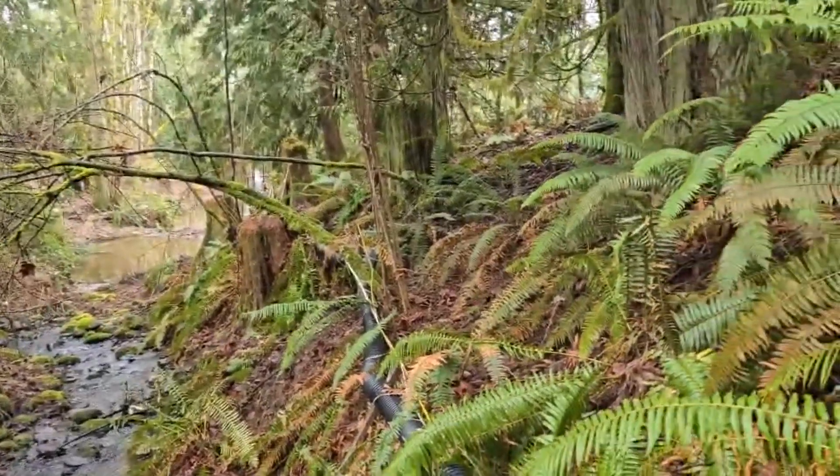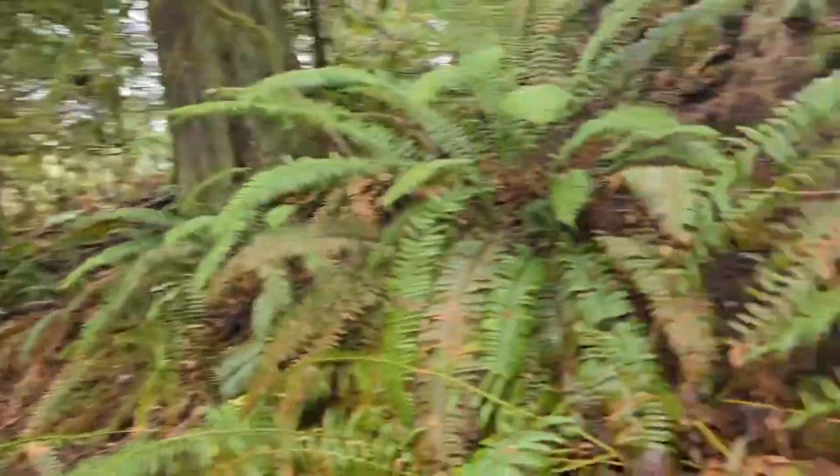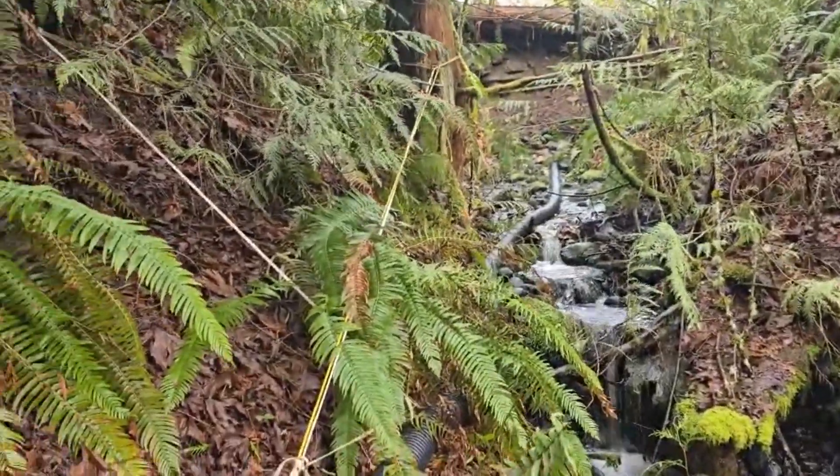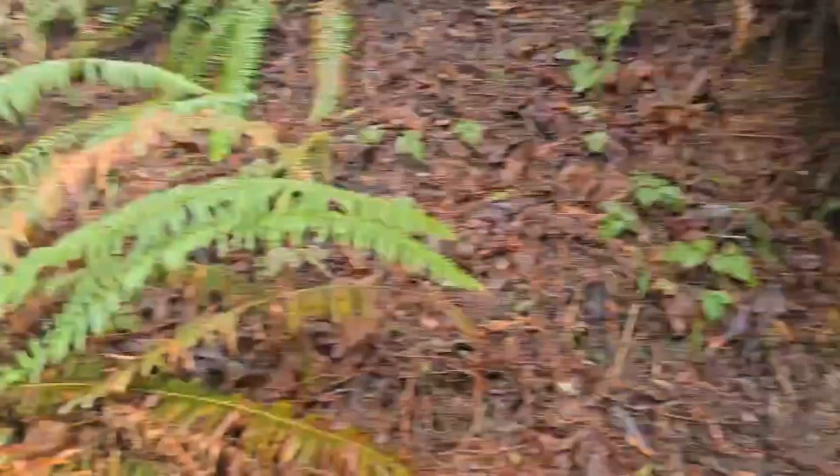Hey there guys, I just wanted to show you in this video our waterfall down at the far end. I just wanted to show you that you don't have to have a gradually declining water line to feed that water wheel.